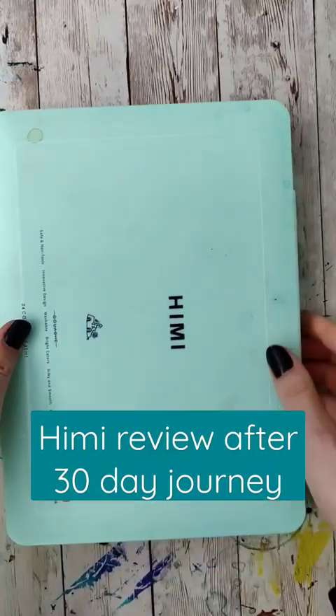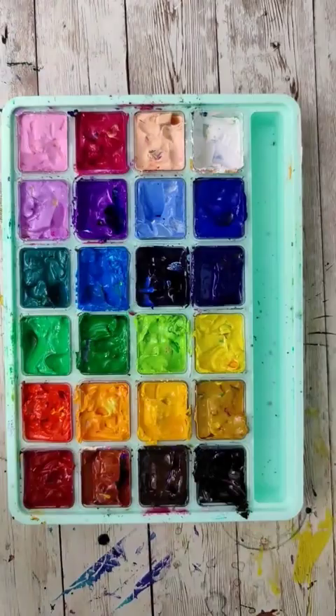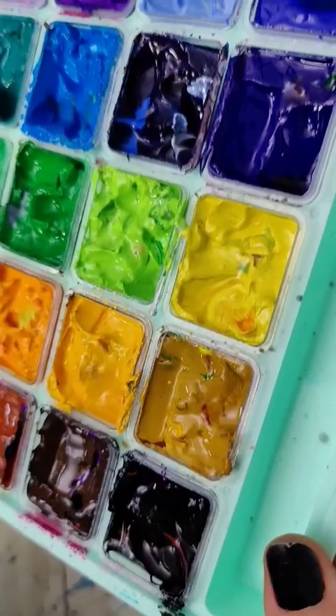During my series where I learned to paint gouache in 30 days, I got by far the most questions about the Hemi Jelly Gouache Palette. Most of the questions were about whether these would dry out, and it's been about a month and a half of me filming this series, so let's check and see how they fared.